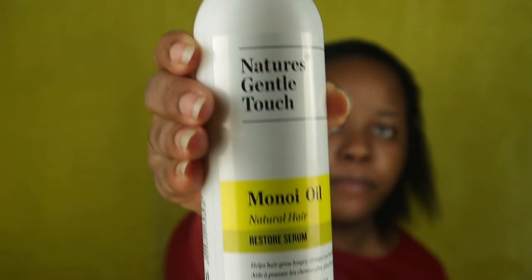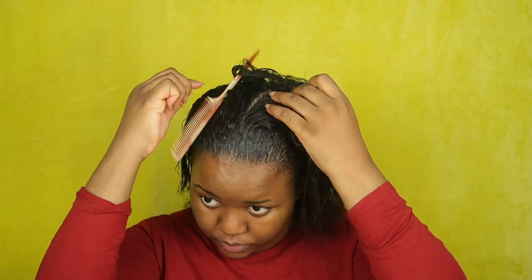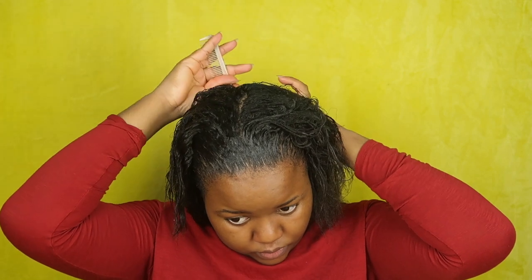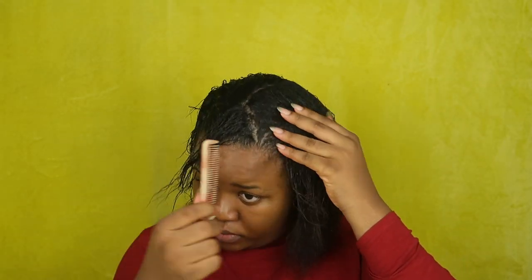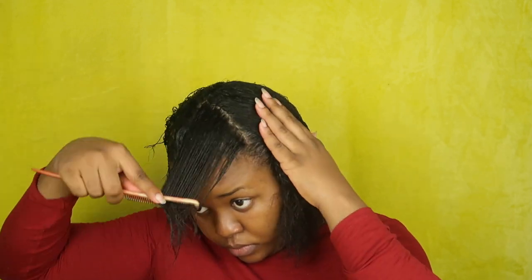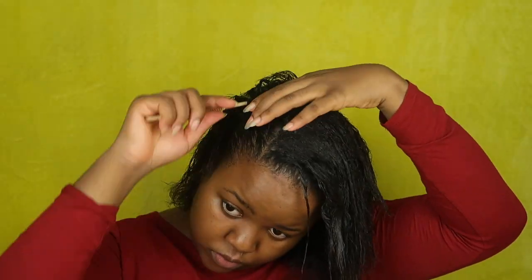So I'm just going to massage the hair mayonnaise into my hair and apply some to my edges because those edges are important. I'm also going to be using Nature's Gentle Touch monoi oil, which is a leave-in conditioner, all over the base of my hair. I've never used this before but it's such a beautiful product — it smells so nice. A woman at ShopRite recommended it to me while I was buying my relaxer, and it is amazing, really really amazing. I'll apply it all over my scalp and the base of my hair.